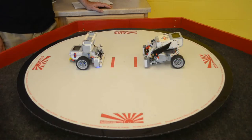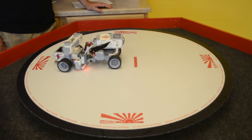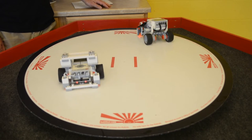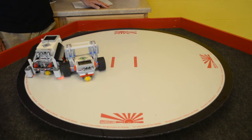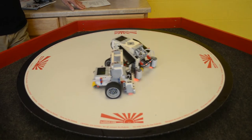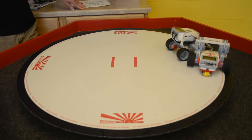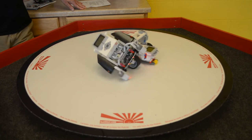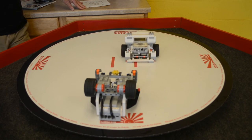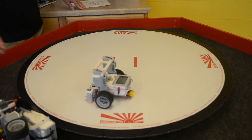To summarize: if you already have Mindstorms kits, SUGO is a great way to leverage your existing investment in a way that is easy on the instructors and great fun for the kids. Or, if you're thinking about getting started with robotics, SUGO is a great introductory step which feeds directly into other great robotic activities like First Lego League, which uses all the same hardware and software. SUGO can even be used to create fundraising events to support other STEM teams and activities.